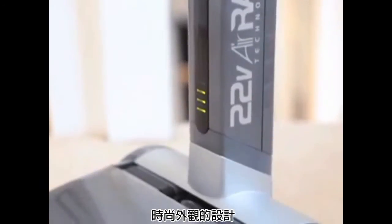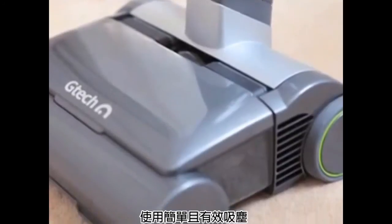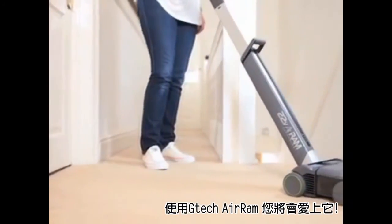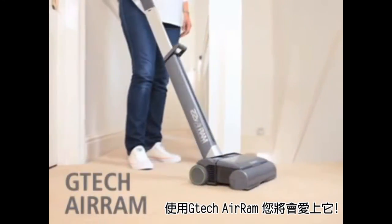And with its futuristic looking design, it looks good too. So all in all, you'll be sure to find this powerful cordless vac light, easy to use and brilliantly effective.